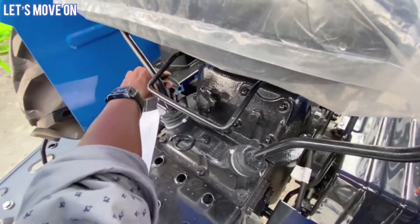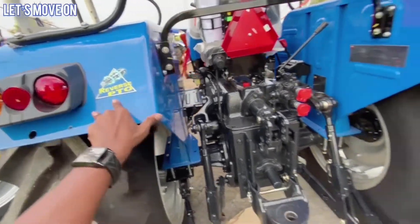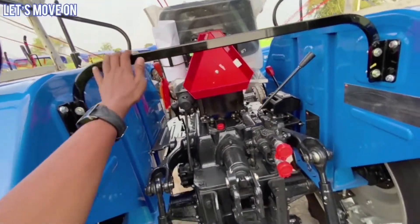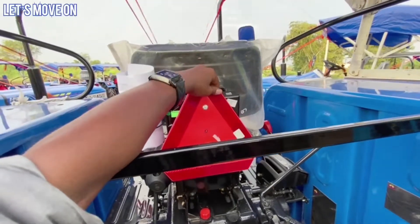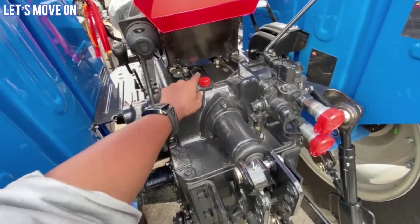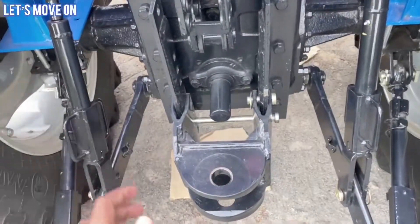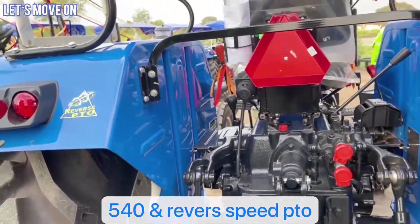नीचे में आपको transport lock, lowering rate control और valve देखने को मिलेंगे. पीछे से आप इसके बनावट को देख सकते हैं - fully LED light है और reverse PTO का sticker दिया हुआ है. इस side में number plate के लिए अलग से light लगाई गई है. यहाँ पर reflector, bottle holder देखने को मिलता है और seat weight के अनुसार adjust करने के लिए knob दिया गया है. इस side में 7 pin connector भी दिया हुआ है, pressure release valve है और इसमें double DC valve मिल जाता है जो QRC coupler के साथ में आता है.